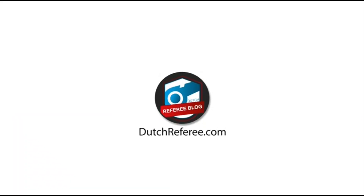You should have seen me 60 minutes ago. Hi there, this is Jan from Dutch Referee Blog. I'll share more videos about refereeing in 2019 here on this channel. If you want to see more videos, subscribe via the buttons below.